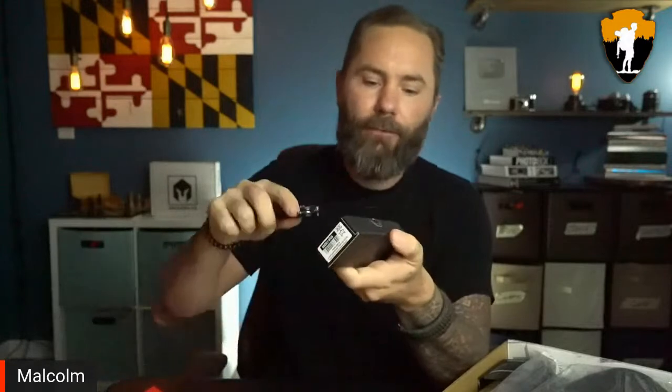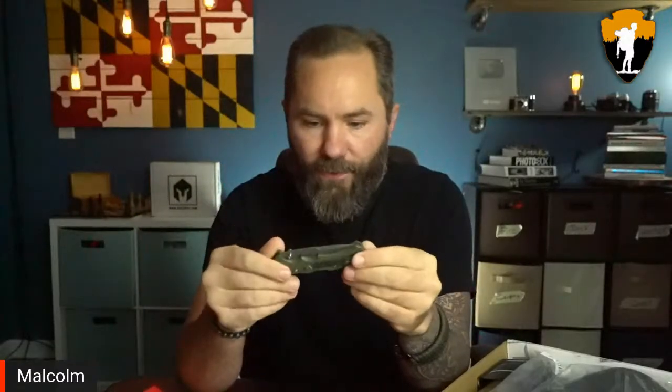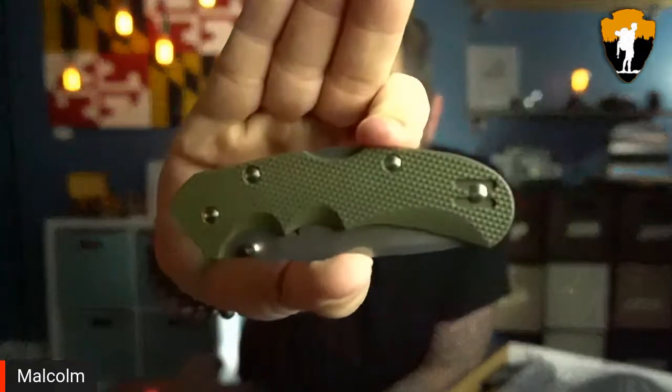The knife of the month this month is the Fox Knives Air Fox — a pocket knife, which is pretty nice. We get a lot of larger full tang knives, but I use these little pocket knives a lot more often. Fox Knives comes from Italy — kind of like a manufacturing town where the entire town is focused on this one knife manufacturer.